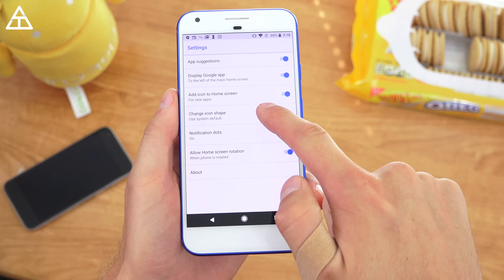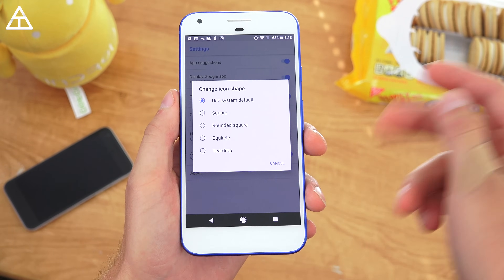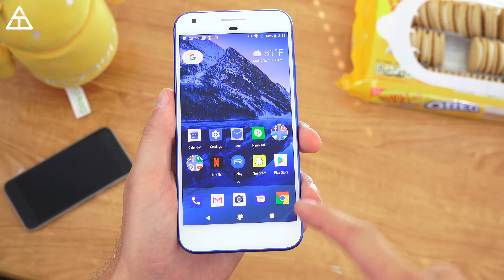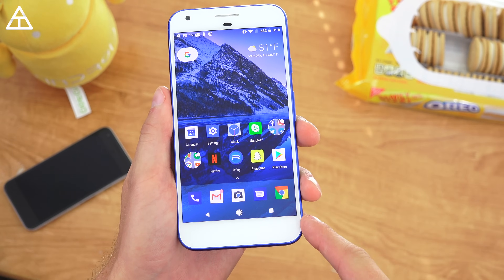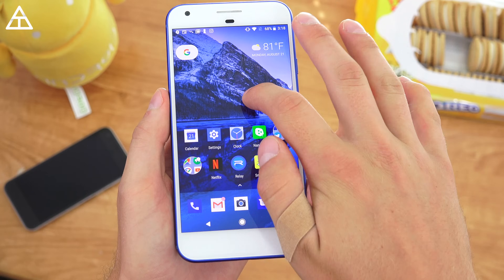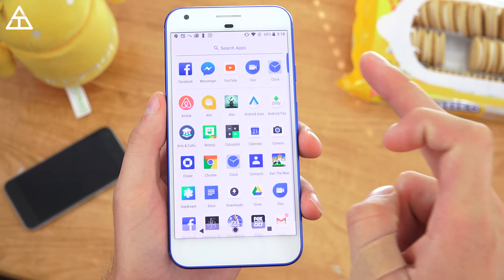You can also turn off notification dots if you don't like them. You also have a 'change icon shape' option — you can have square, rounded squares, squircle, or teardrop. If I switch it to square, it will apply that icon shape and all icons now have squares to them. You can customize it or put it back to default. The notification dots also apply within the app drawer as well.